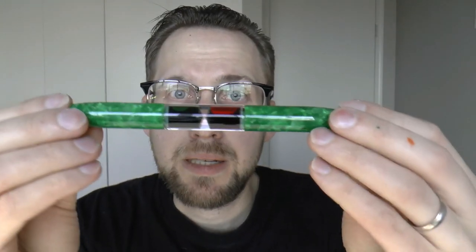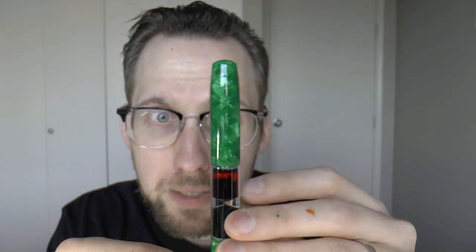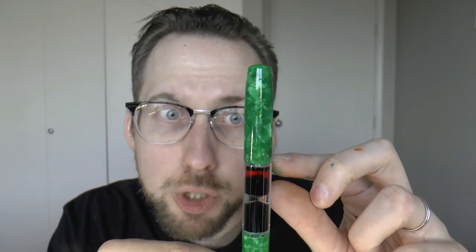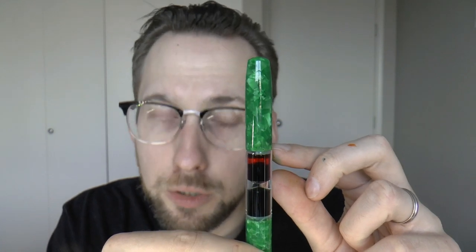I also like that they made one nib monotone and one duotone, so you can pick which look you like best and maybe replace the other one with the rollerball tip. I also like the eyedropper capacity — it is quite a nice amount of ink. It's a relatively small chamber, but it holds a good amount of ink. It's also, and this is very important, comfortable to use. I really find this a pleasant pen in size and shape — it's pleasant to hold and pleasant to use.